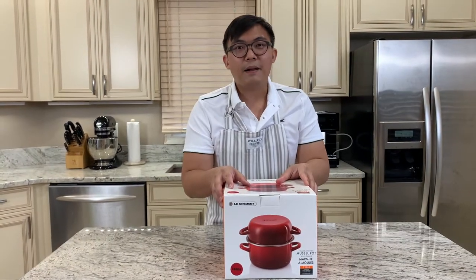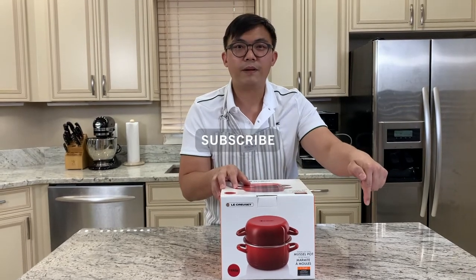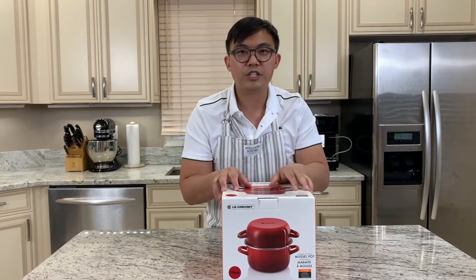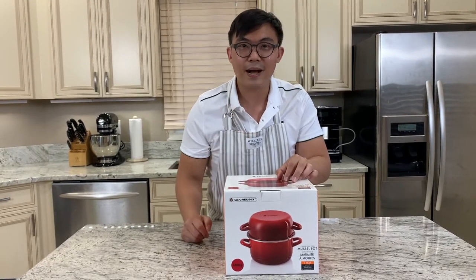Before reviewing this pot, please go ahead and subscribe to the Food Travel Shopping channel by clicking the subscribe button below. Also hit the bell notification for the latest videos and updates so you won't miss another video. So let's get to the unboxing.